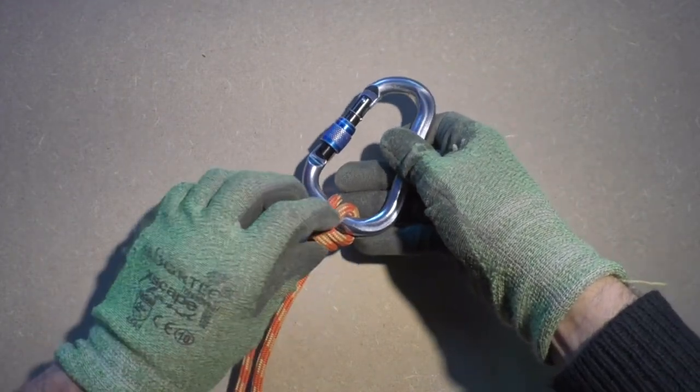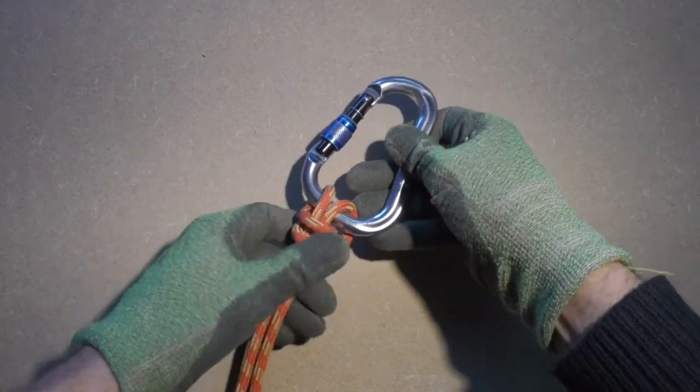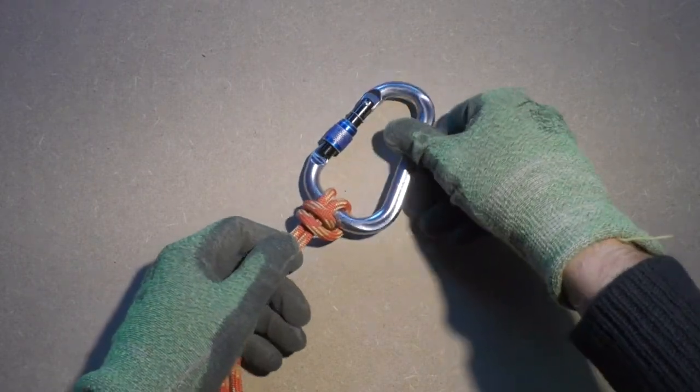When you follow the steps you should have ended up with the same knot as shown in the video. Dress the knot where needed. As mentioned before, sometimes the coils move around a bit.